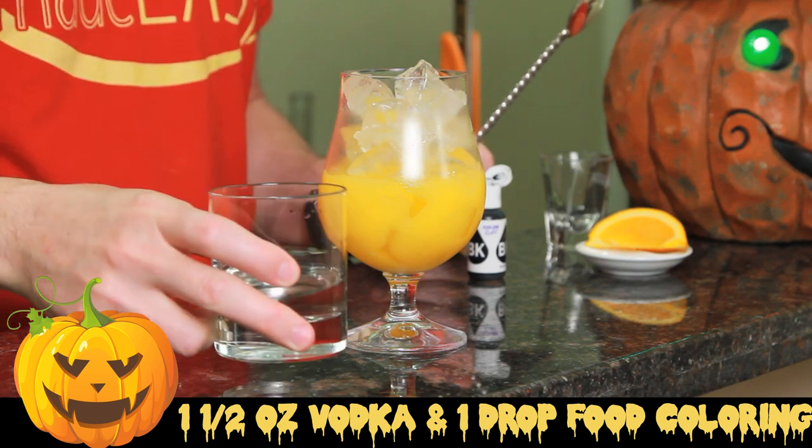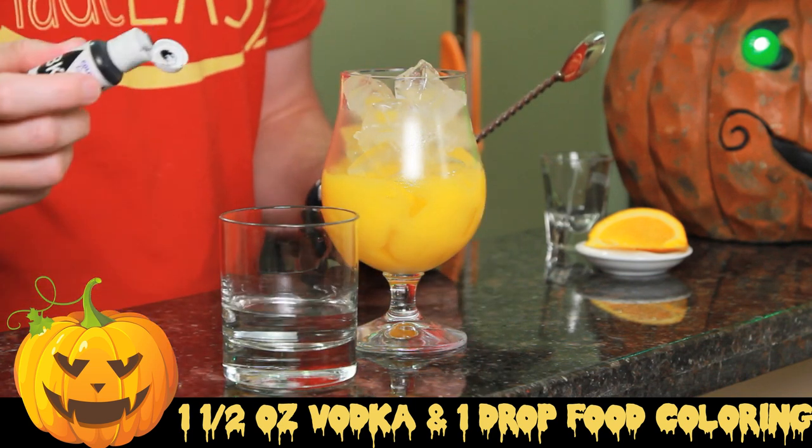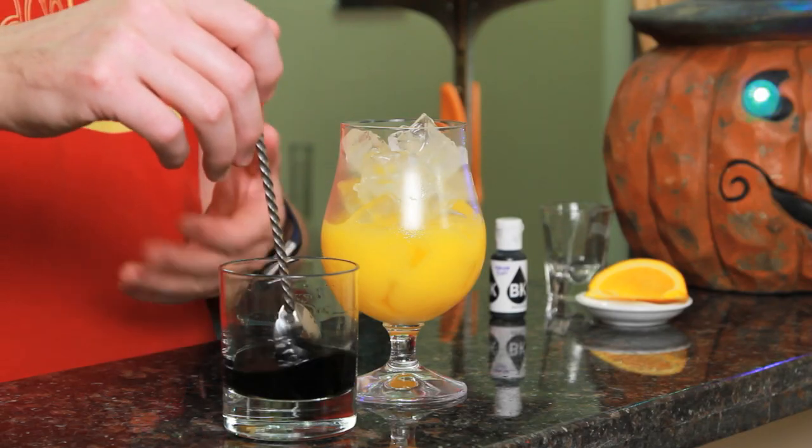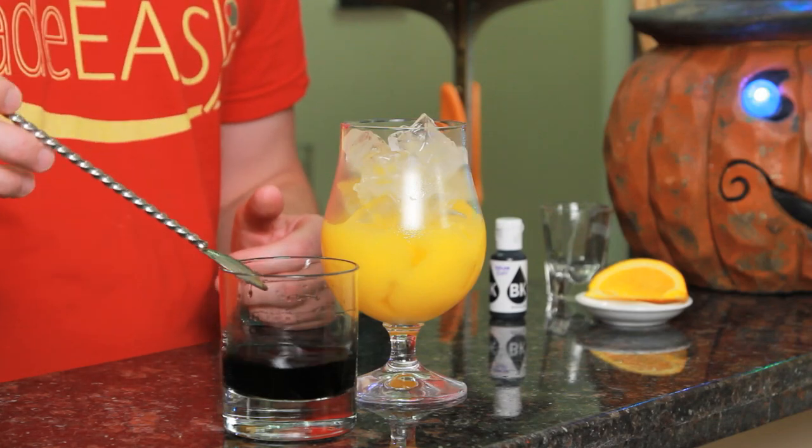Now you can buy black vodka if you can find it, but it's gotten pretty difficult to get. A quick easy workaround is just take your ounce and a half of vodka and add one drop of black food coloring. Now if you don't have black food coloring, you can use one drop each of blue, red, and green, which when they mix together will make black — or in this case, pretty much a dark violet. Now that we have a bunch of ice, we're going to just slowly pour it over.